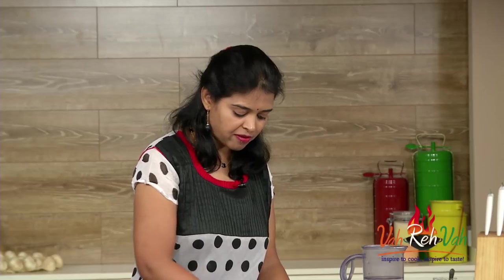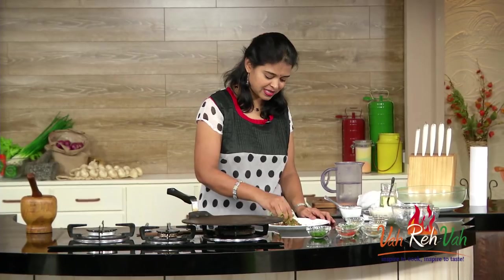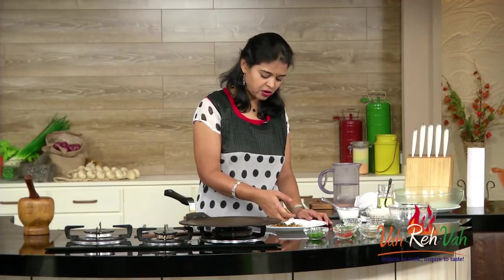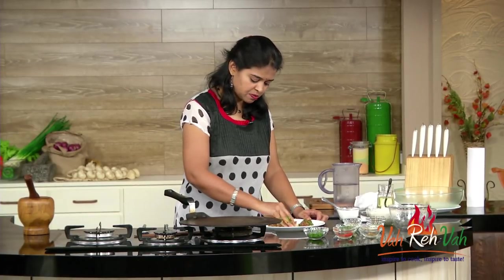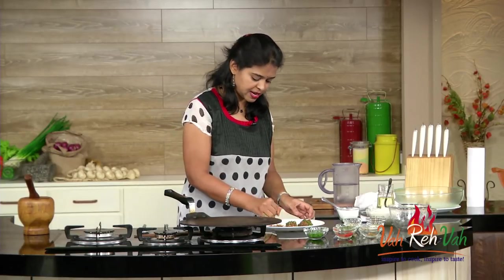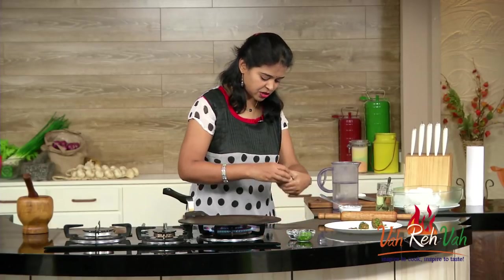Mix it all together and this will form a nice dumpling. If you have too much moisture in your onions, you cannot make a dumpling out of this mixture. See how nice and dry it is — this looks like a salad! If you still have moisture, you can take some oats, chickpea flour, or any flour and roll the dumpling in that. Whatever moisture remains will be absorbed by the flour. I now have two small dumplings and the dough is also ready.